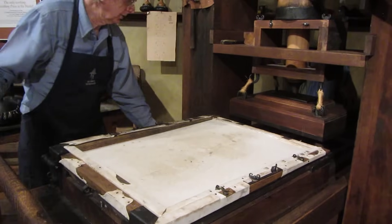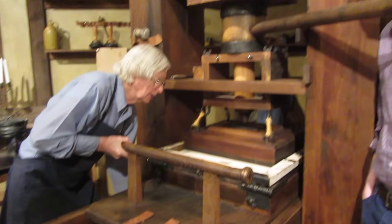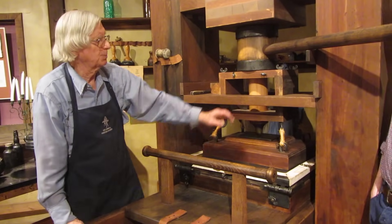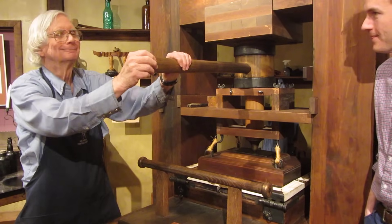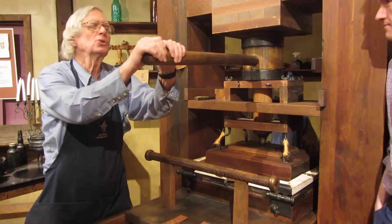Now we're ready to fold the bed of the press under the platen. The next thing that happens is we pull the handle, which turns the screw and lowers the platen, pressing the paper against the type. The person that did this was called a very exotic name: the puller. We're going to have some of you be pullers — we're going to make two impressions.